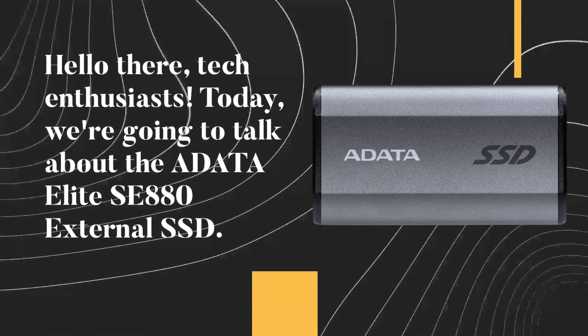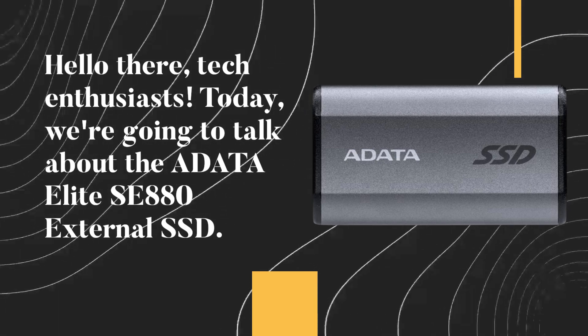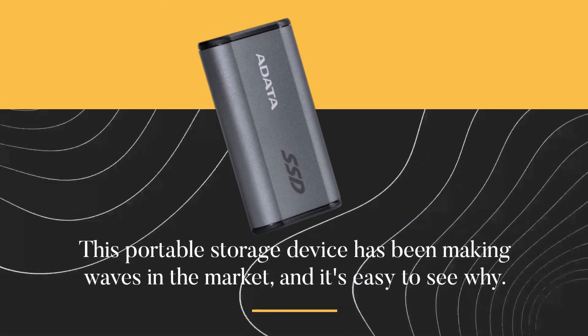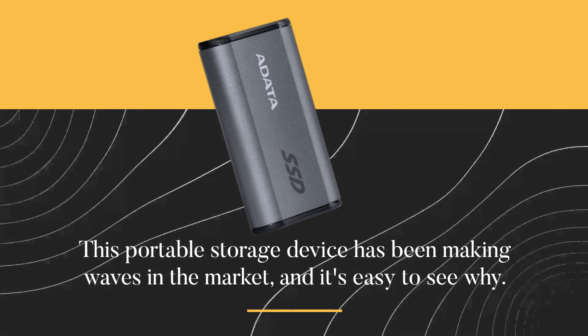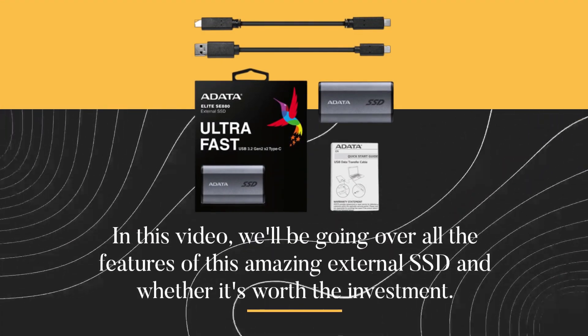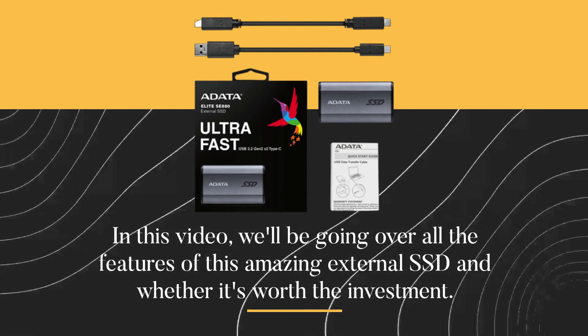Hello there, Tech Enthusiasts. Today, we're going to talk about the ADATA Elite SE880 External SSD. This portable storage device has been making waves in the market, and it's easy to see why. In this video, we'll be going over all the features of this amazing external SSD and whether it's worth the investment.